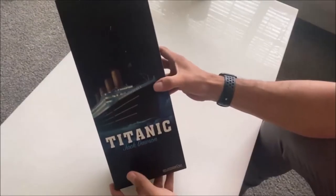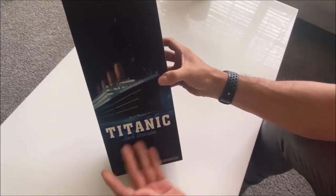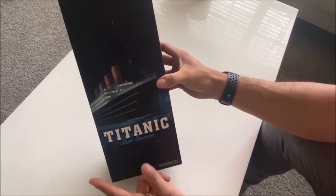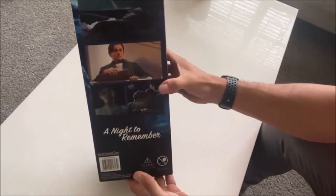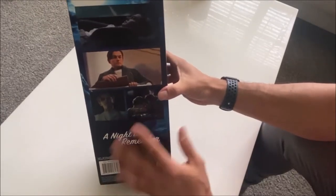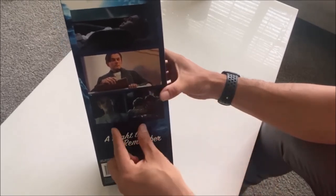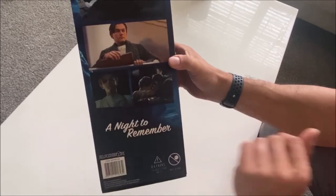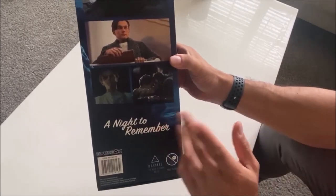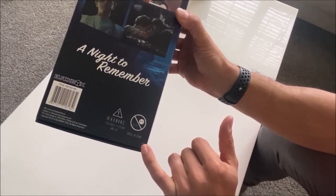The box is pretty standard — you got your usual slip cover on the front, you got the picture of the Titanic, it says 'Titanic, Jack Dawson.' On the back illustration, it looks like the top two images are actually the figure itself and the bottom two are reference photos from the film — a licensing violation, I think maybe, but made in China, they don't care about that kind of stuff.